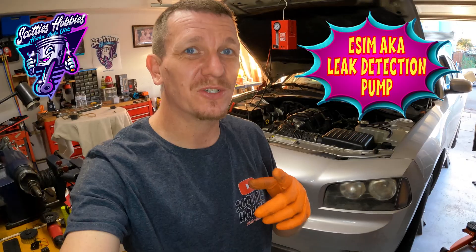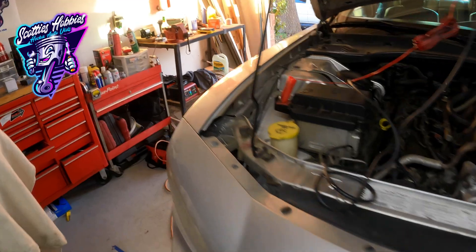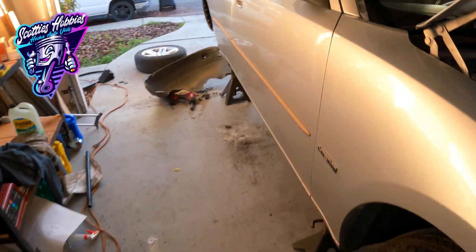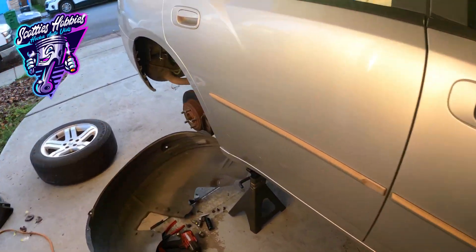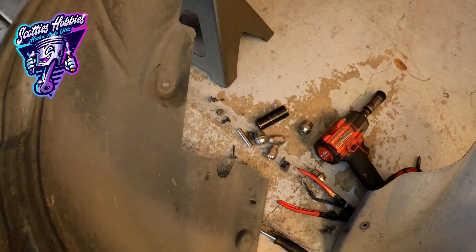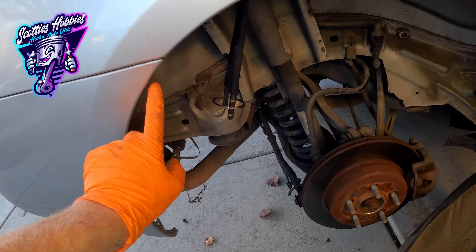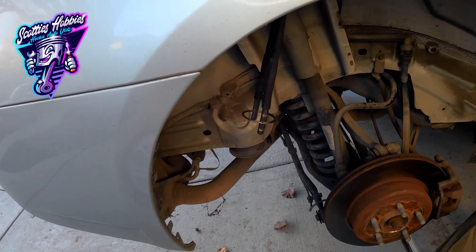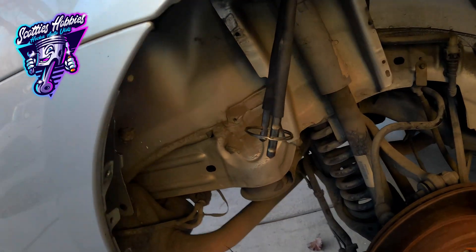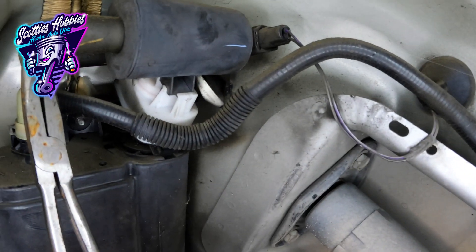It is located at the passenger side rear wheel well. So this is pretty much your vapor vent solenoid on this vehicle. It's called the eSIM, so it's the leak detection pump as well. You can see I have the inner fender liner off — a bunch of little plastic clips and one screw. The one screw is located right here on the bottom side; I think it was a 7mm I used to get it off. But your eSIM leak detection pump is right there.